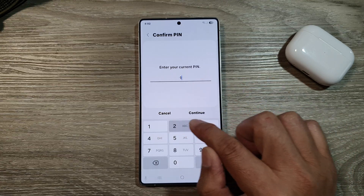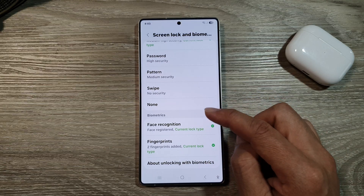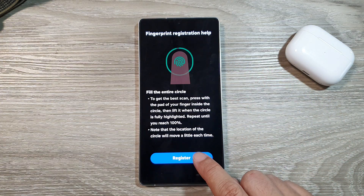Then enter your current PIN and then tap on Continue. Now in here, scroll down and go to the Biometrics section. Then tap on Fingerprints. In here, tap on Add Fingerprint, and then tap on Register.